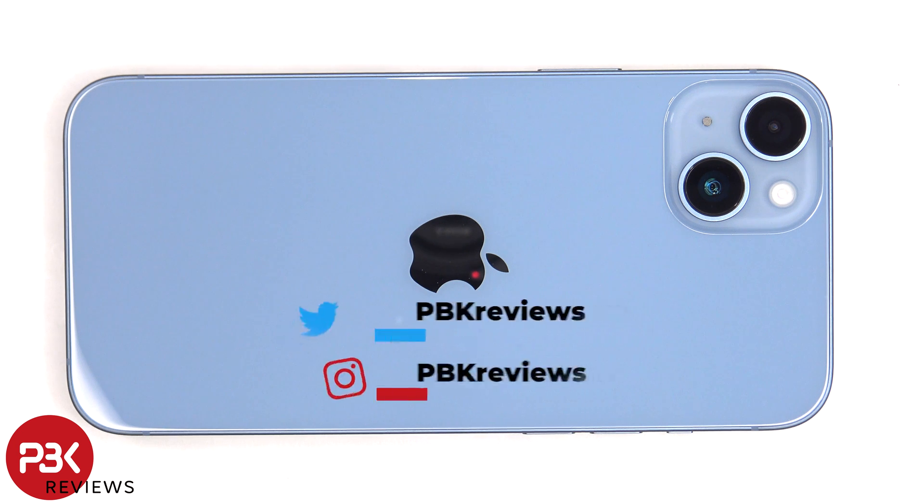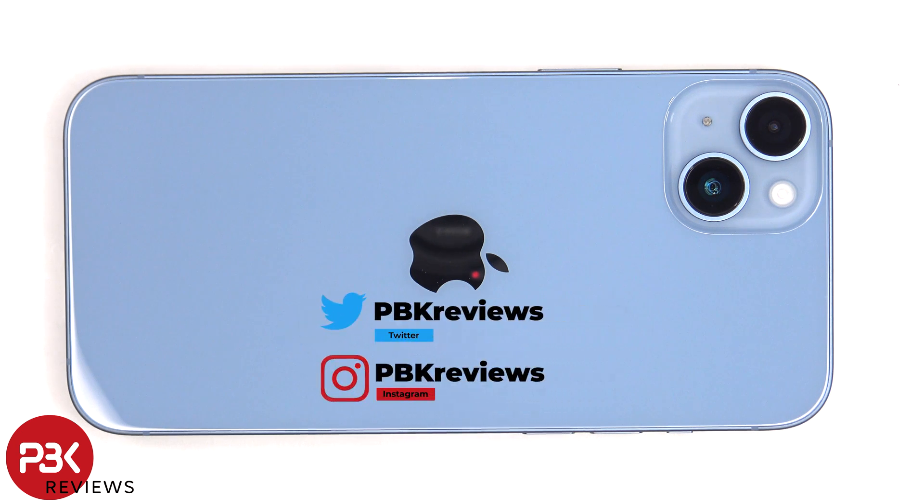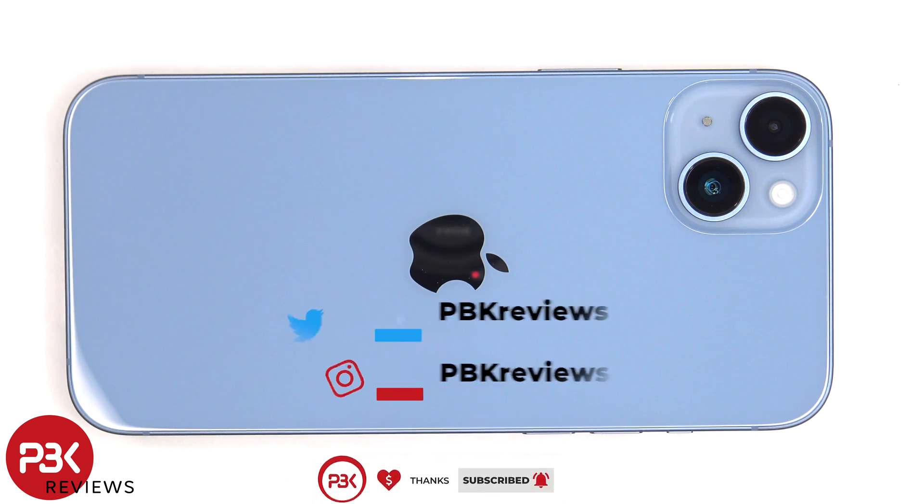It's time to take apart the iPhone 14 Plus. If you're interested in seeing more videos like this, make sure you subscribe and follow me on Twitter so you'll be notified when I upload a new video. And if you need any tools, there are links in the description.